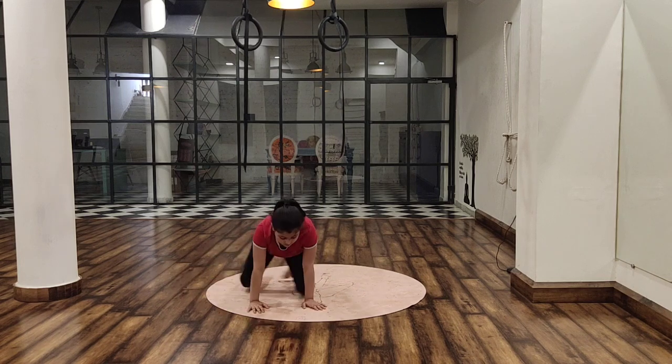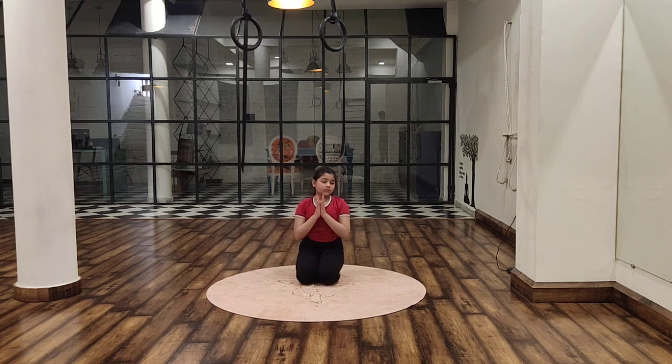Now, a few benefits of this asana. It helps in your chest expansion and the lungs get more oxygen — this asana is especially beneficial for asthma patients. Also, it reduces the stress and tension in the body, sharpens your eyesight, and helps to strengthen the back and increases the elasticity of the spine.